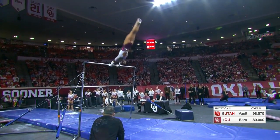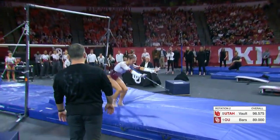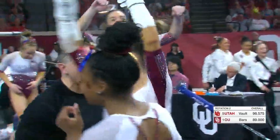Beautiful final pass. The dismount is a double back with a full twist — nice weight on that. It's a full out. And that was Jordan.